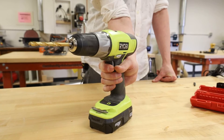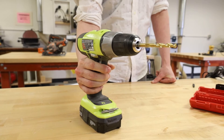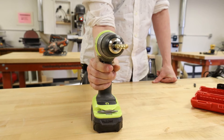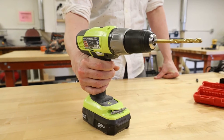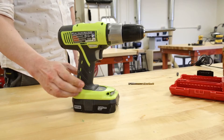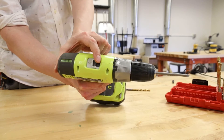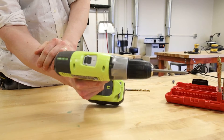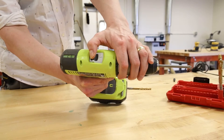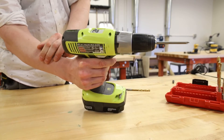Your drill has a direction of rotation selector located above the switch trigger for changing the direction of bit rotation. If right-handed, use your index finger to push this selector to go forward, and your thumb to push the selector to go in reverse. Setting the selector in the off or center lock position helps reduce the possibility of accidental starting when not in use. The two-speed gear train is designed for drilling or driving at low (one) speed or high (two) speed. A slide switch on top of your drill selects either low or high. Low provides more power and control at slower speeds, usually good for driving screws, while high delivers more speed and is usually good for drilling.